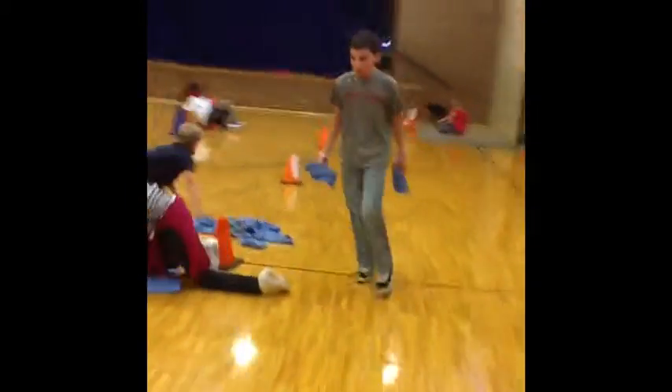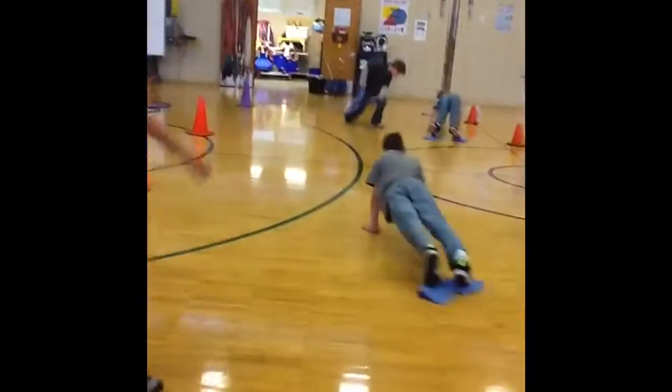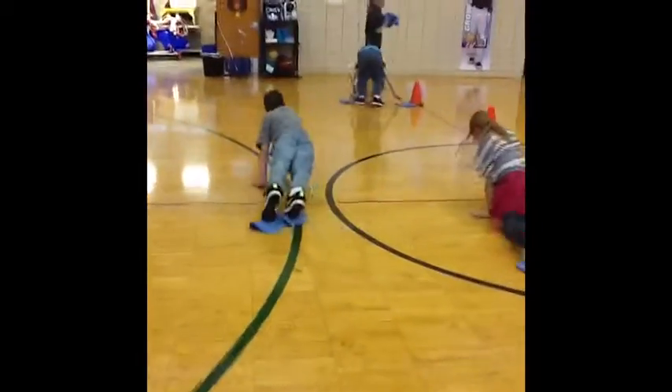Quick Feet, Jumping Jacks, Seal Walk, Bear Crawl, Ski Jumps, Tunnel Crawl, Crab Walk, Push-ups, and a sprint back to the start.